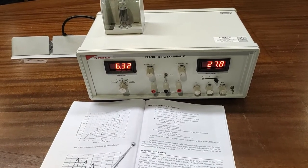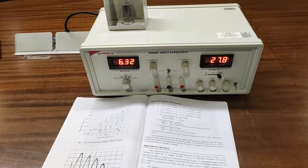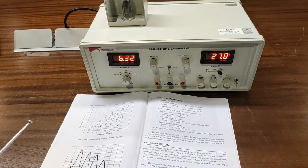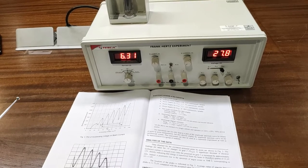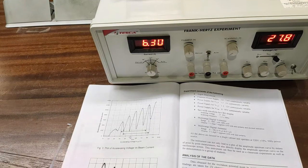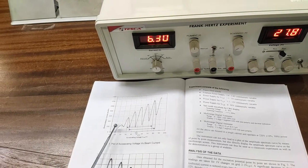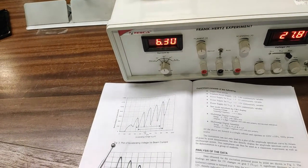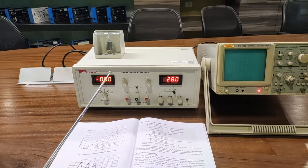From this experiment, a significant decrease in electron current is noticed every time the potential on grid two is increased by approximately 12 volts, indicating that energy is transferred from the beam in quanta of 12 electron volts. A prominent line in the spectrum of argon exists at 8104.8 angstroms, corresponding to 11.83 eV. The average value of spacing between peaks is 11.75 volts, and the accepted value for argon is 11.83 volts.